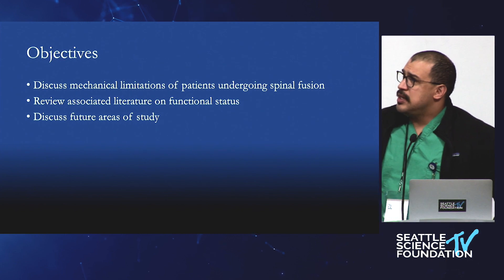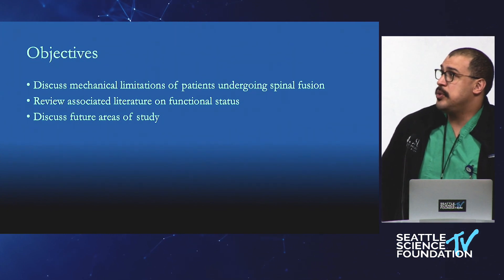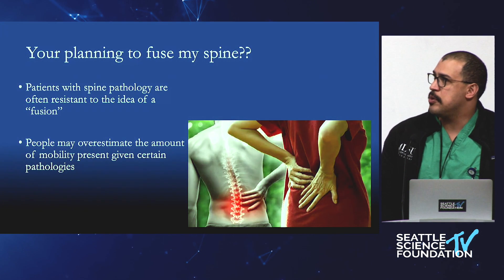We'll talk a little bit about the literature because sometimes this is contrary to what you would imagine. There are some things where there's not a lot of literature out there, and maybe things that we could look at moving forward.